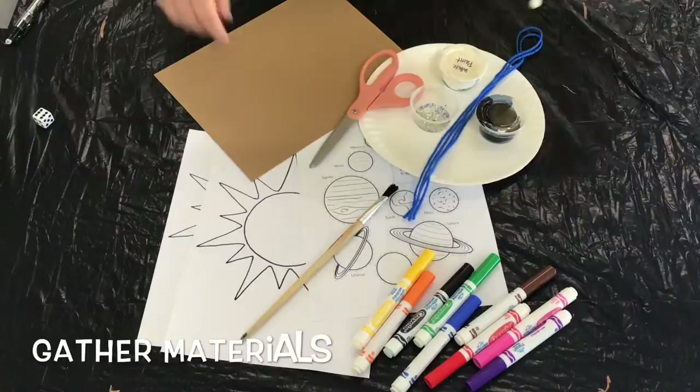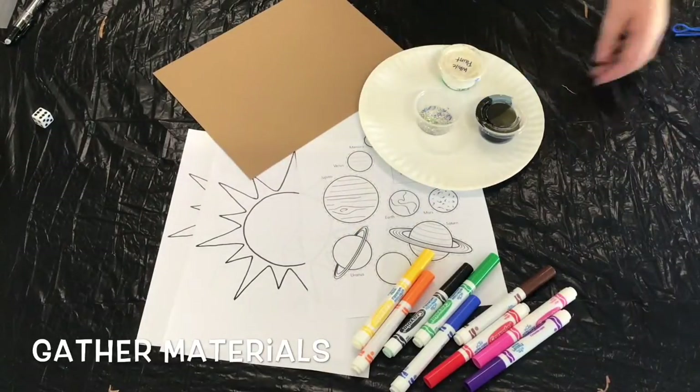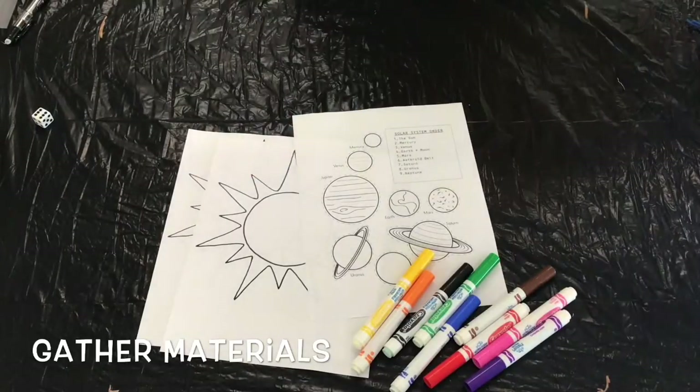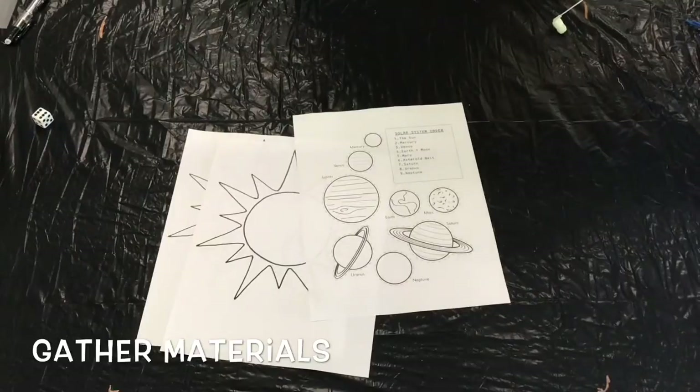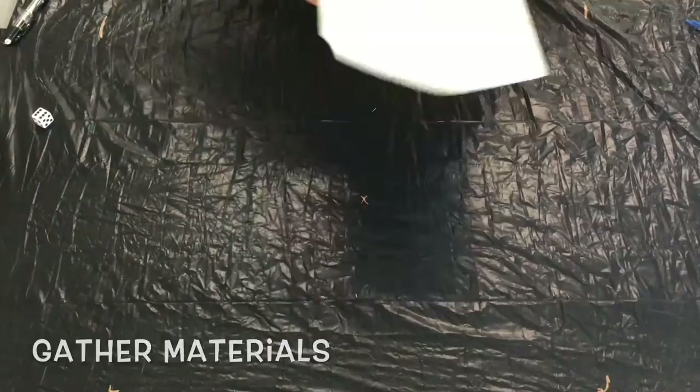For this activity you're going to need black and white paint, some glitter, a paper plate, a length of yarn, a sheet of construction paper, our templates in the kit, a sheet of cardboard, and then something to apply color like markers or colored pencils.